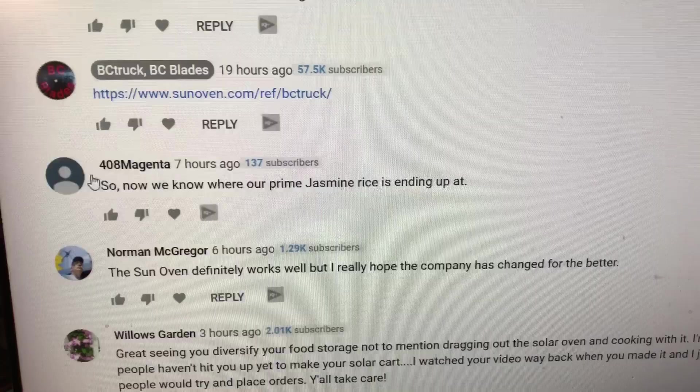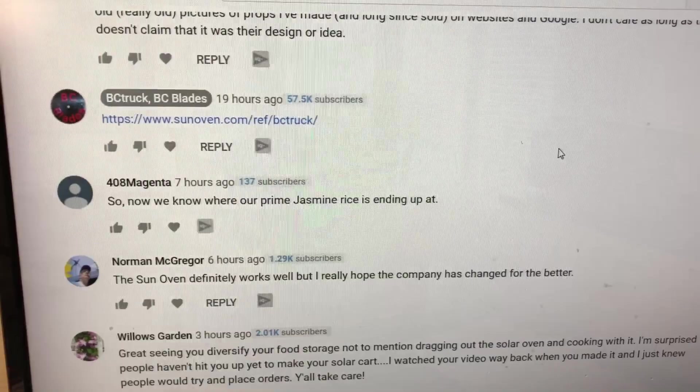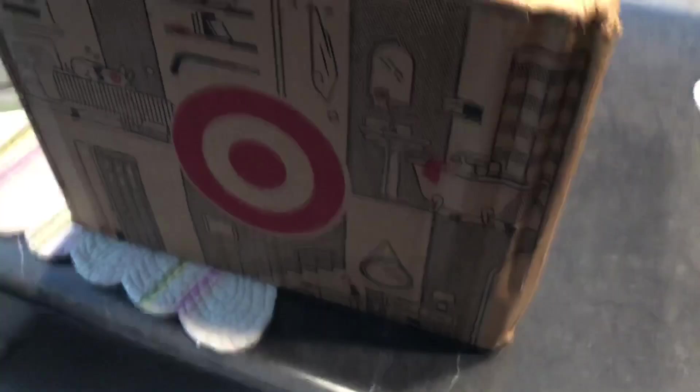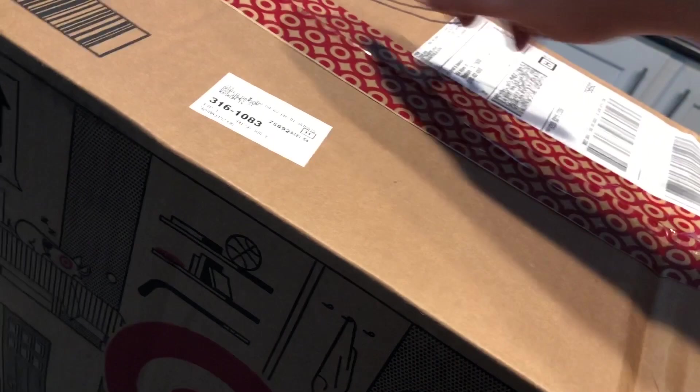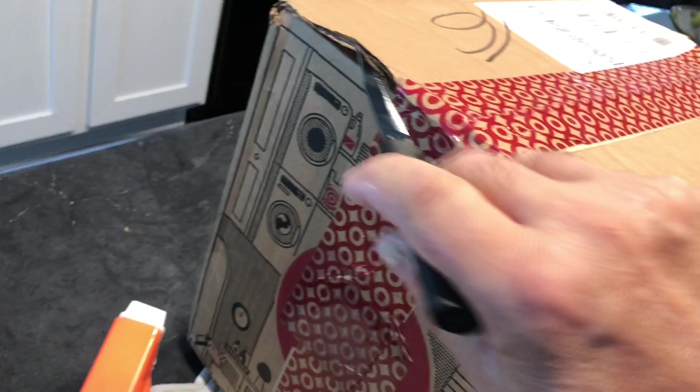I ordered some food from Target. You would not believe this — every can in there is rattling around and this box has been handled like a football. I'm blown away that there is no packing in here. I can't wait to see what this looks like. Unbelievable. My mind is just blown at some of the ways people do things.